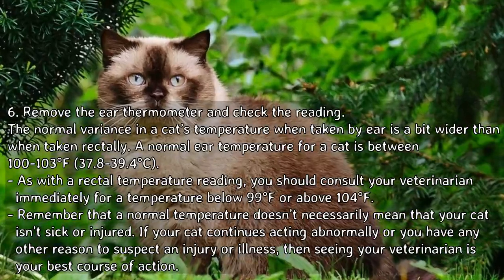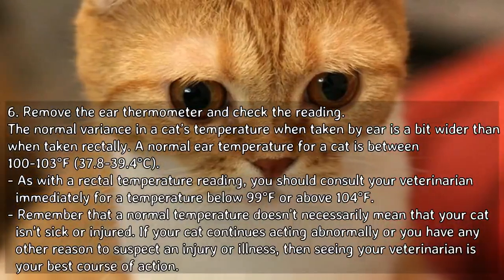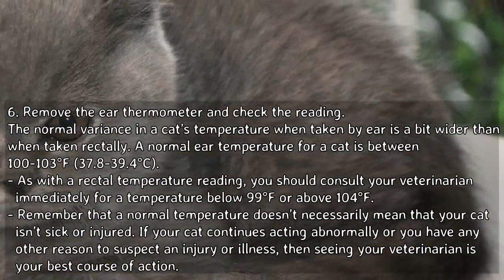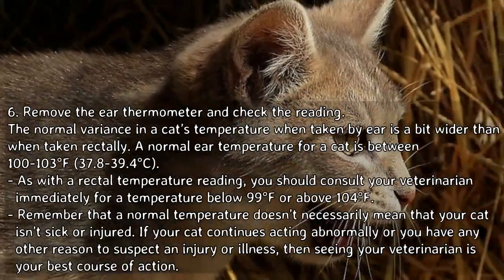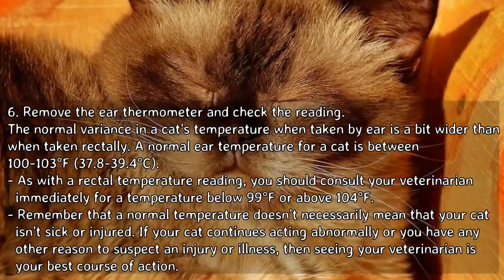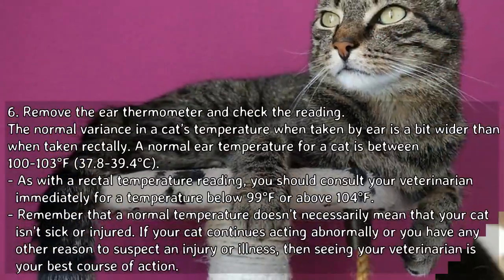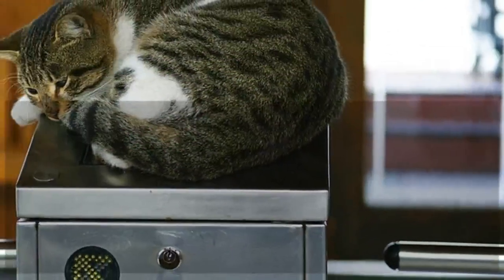Remove the ear thermometer and check the reading. The normal ear temperature for a cat is between 100 to 103°F (37.8 to 39.4°C), a slightly wider range than rectal readings. As with rectal temperature, consult your veterinarian immediately for a temperature below 99°F or above 104°F. Remember that a normal temperature doesn't necessarily mean your cat isn't sick or injured — if your cat continues acting abnormally, seeing your veterinarian is your best course of action.